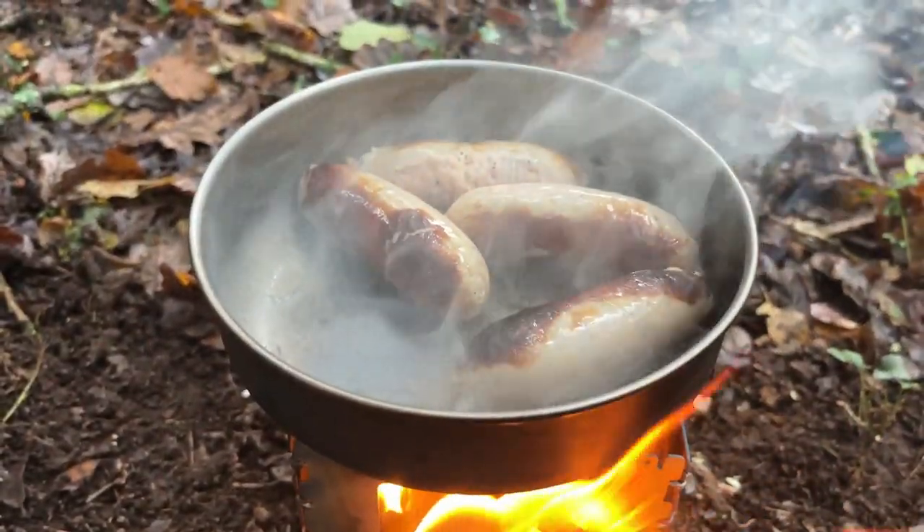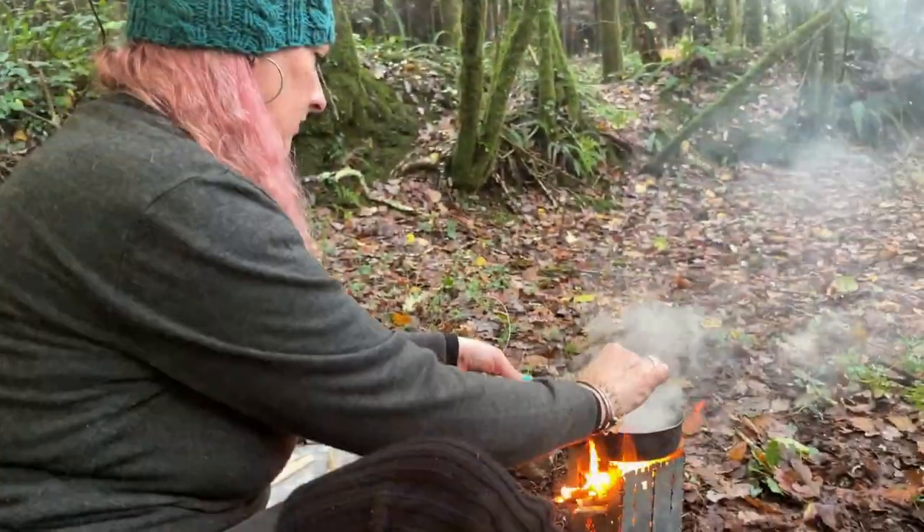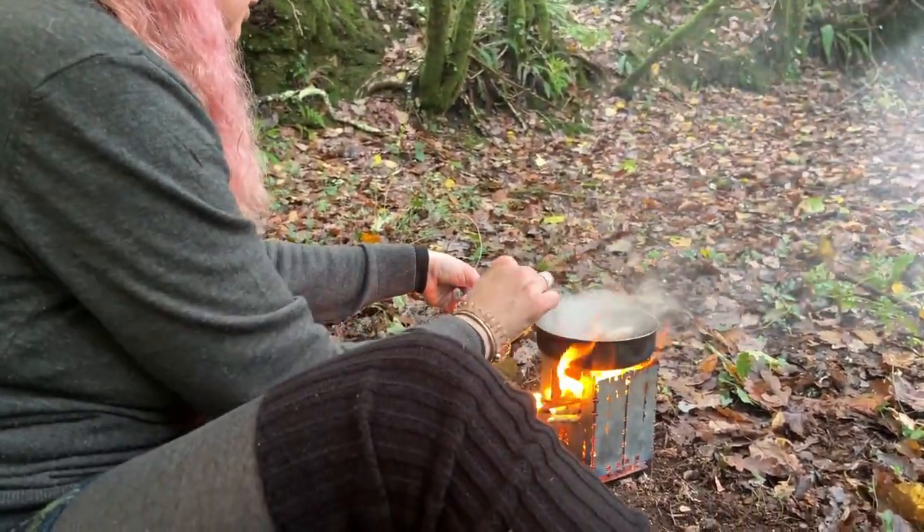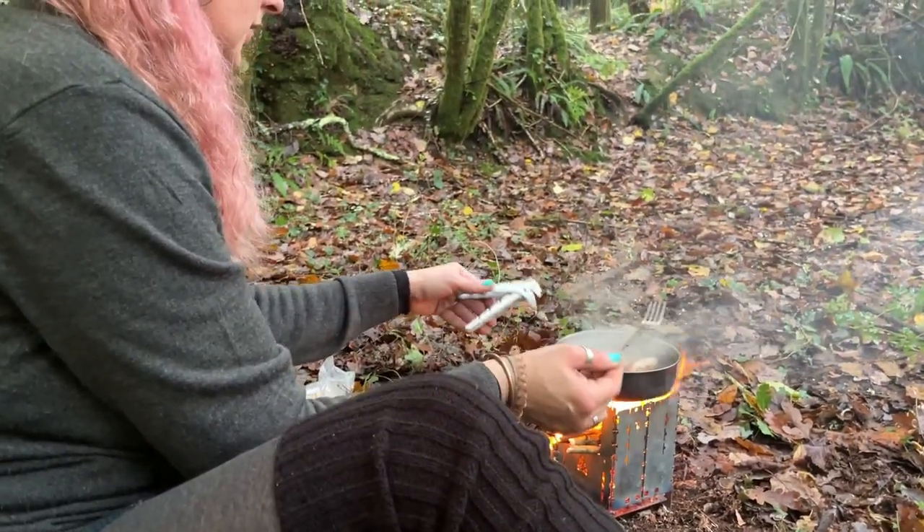We've got some sausages as well which we are cooking up. We kind of put them on a bit quickly, so they've cooked on the outside. We're going to finish them off on the embers in a minute to make sure they're cooked through.